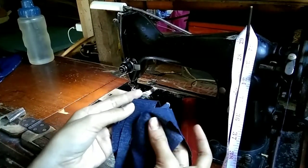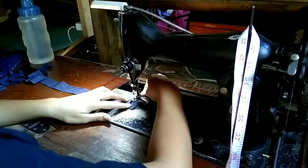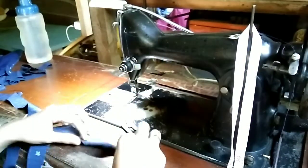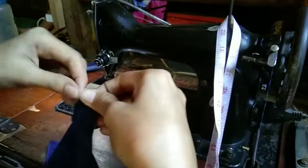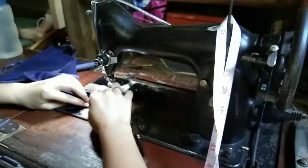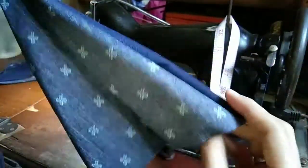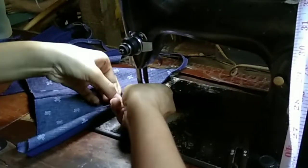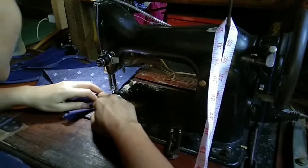I cut four strips from the fabric, then I joined two strips together to form a long strap for the bralette. The strap I made was then placed at the tip of the bralette and sewn together. After that, I topstitched the entire bralette so that the sides wouldn't bulge and so the bralette would look nice.